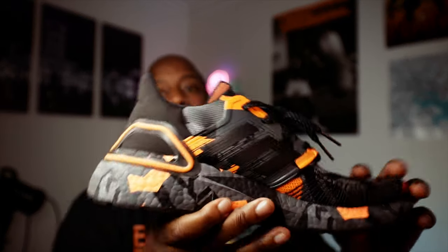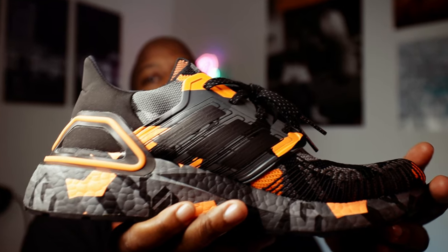Welcome back to the YouTube channel, my name is Donald, this is Donald Drama. On this YouTube channel we discuss life, tech, and sneakers. I know I said I was going to talk about things other than sneakers, but I got another sneaker video for you guys today. Today's video is about the Adidas Ultra Boost that I just picked up — these right here.